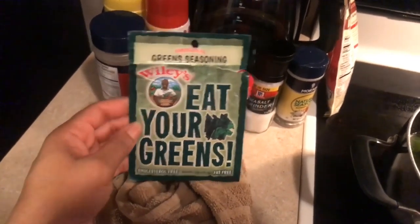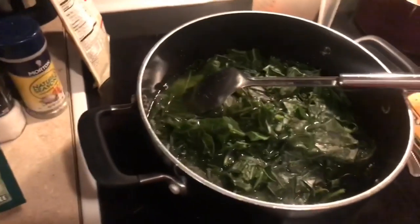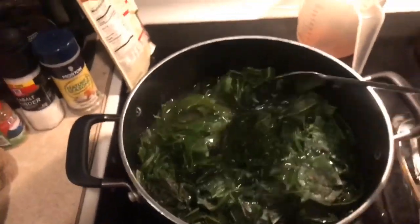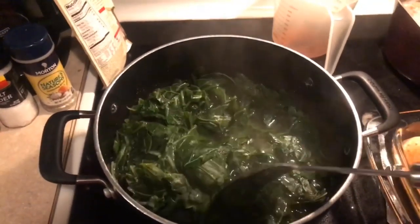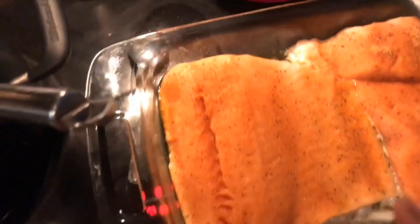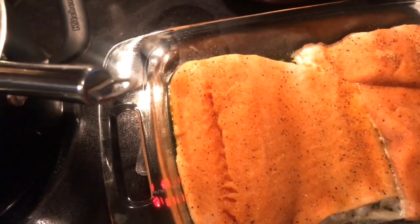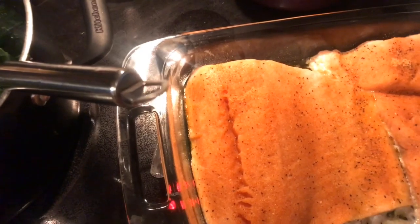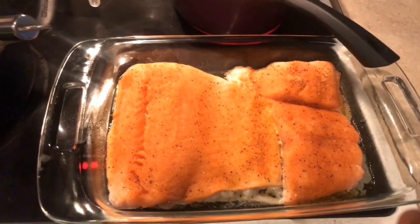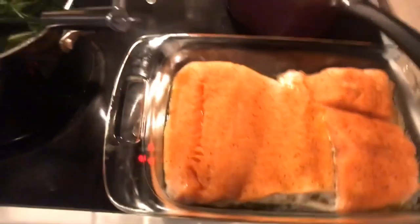I'm adding Wesley's green seasoning to the greens, which I've already washed. I had the pot up to a boil but it was about to boil over, so I turned it down — it's just greens and kale in here. The shrimp is cooking. This is the salmon that I've seasoned with black pepper, sea salt, Nature's Seasoning, and steak seasoning. I'm getting ready to put it in the oven to bake for about 20 minutes or so, just until it's cooked through.